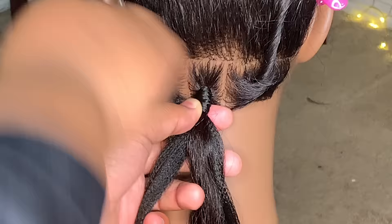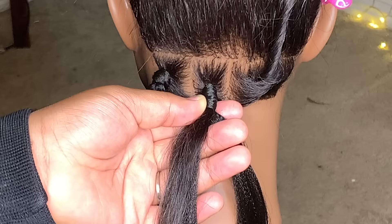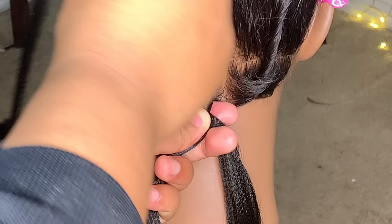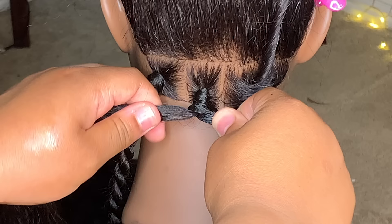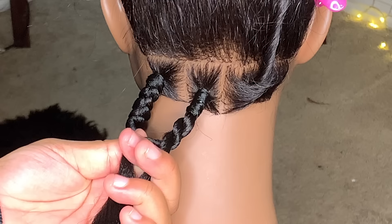Now that you have that knot secured, you're holding it and you have these two sections left. Take the middle section and put it towards the left side — make sure you comb as you go. I'm not using any product right now so it can look better. Then take the section that's wrapped around that you're holding and wrap it around one more time, adding it to the right section. Now you're ready to twist in the direction you're supposed to, and start twisting down as you go.